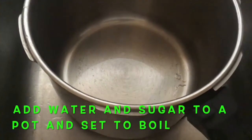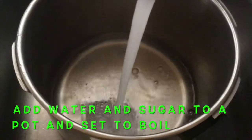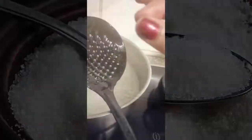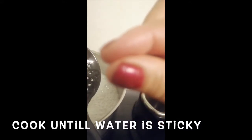In a pot, add around one and a half cups of water and one kilo of sugar to create your sugar syrup. Leave it to boil, and cook until the water is sticky — you can use your fingers to check the stickiness.